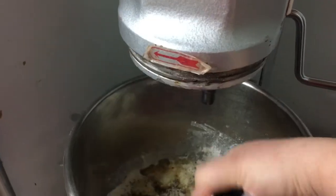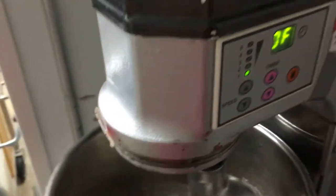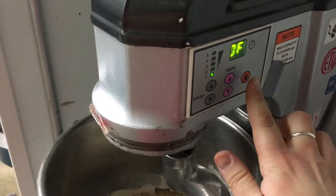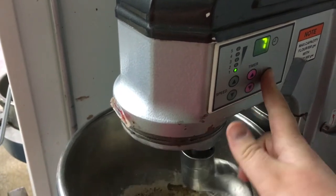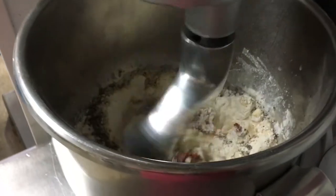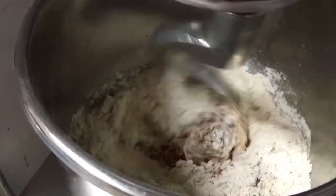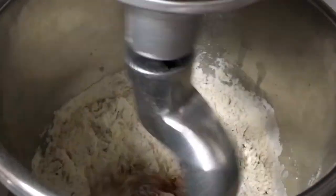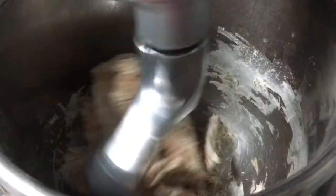We're now going to take this mixture and put it on the mixer with a dough hook on low speed for seven minutes. We want it to fully incorporate and mix together so there are no pockets of dry ingredients. You'll see here it'll start to come together and as we mix it'll continuously come together.